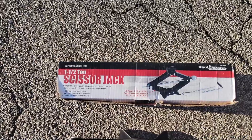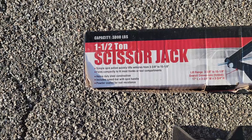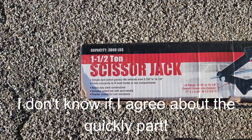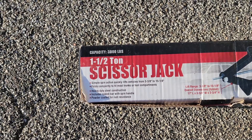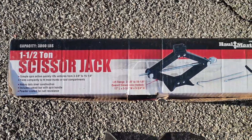This is a review of the Haulmaster one-and-a-half ton scissor jack. From the label: simple spin action lifts the vehicle from 3-3/8 inch to 15-1/8 inch; folds compactly to fit most trunks or tool compartments; heavy-duty steel construction; includes a spare speed bar with spin handle; powder coated for rust resistance. If you like this content, this is Jesse's World — like, share, subscribe, and I'll see you next time.